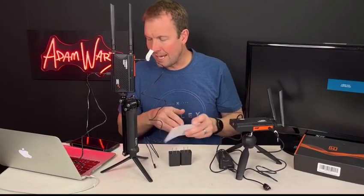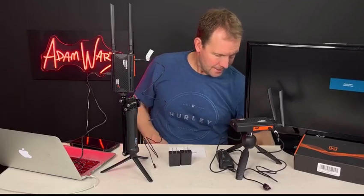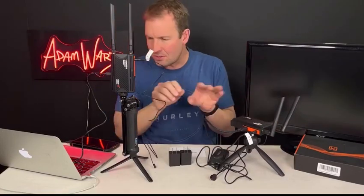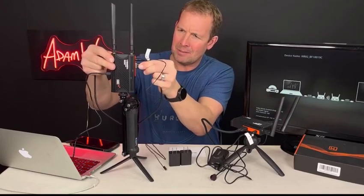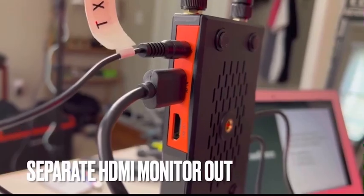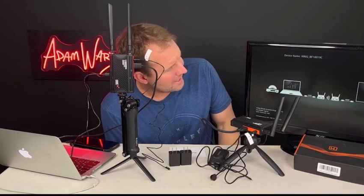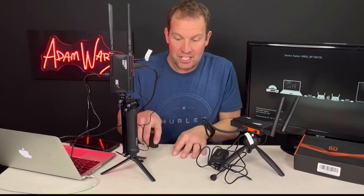Now that we have power to both, I'd like to demonstrate how it works. Let's hook up the HDMI output cable and connect the HDMI cable to the input of the transmitter. Let's see — it's recognizing this one on the computer monitor. I know it's hard to see, but there are no wires connecting these two things.